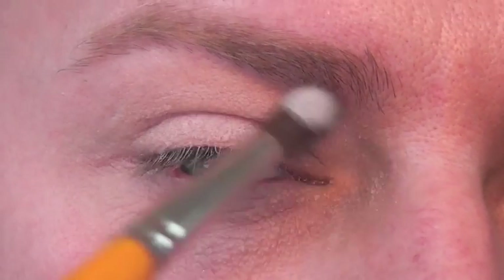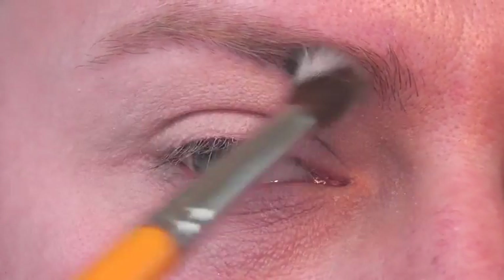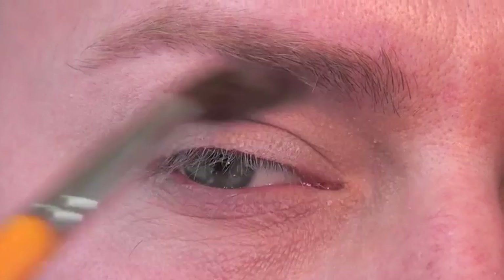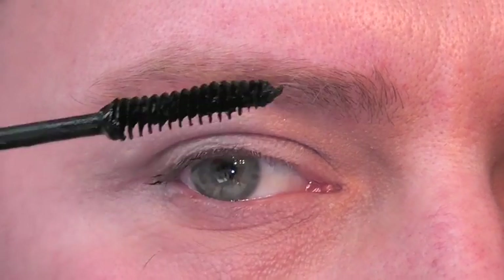I'm going to apply a neutral eyeshadow all over the eyelid with a blending brush. Next, I'm going to apply a very thin coat of mascara to the eyelashes — make sure that this is a really thin coat.